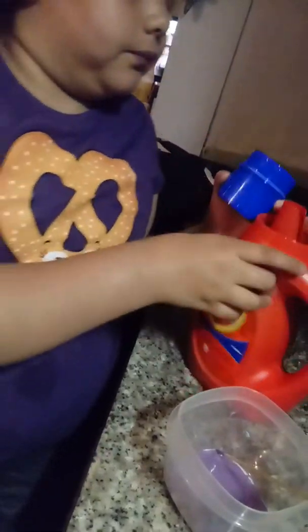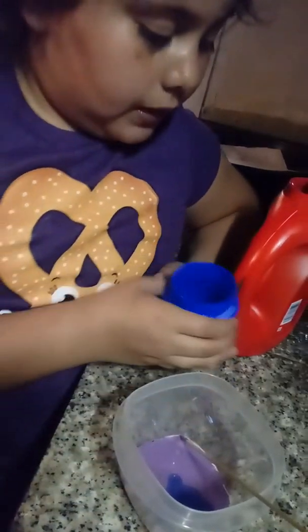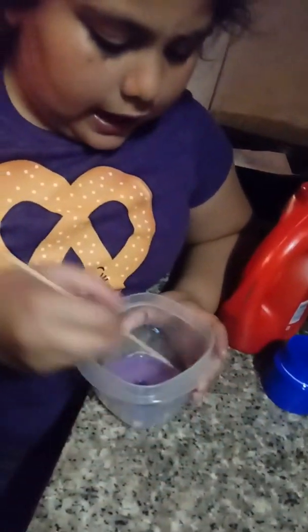Now I'm going to use Tide to put it together. I'm going to put just a little bit because I'm not going to use that much since I have a small container. I filled up the surface and I'll add a little bit as I go. Now I'm going to stir it up — as you can see, it's kind of like forming.